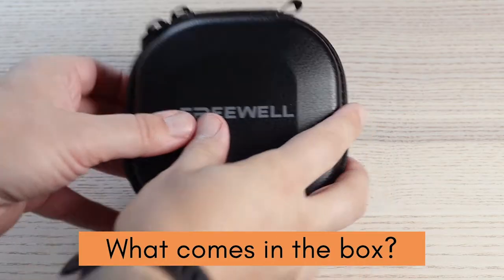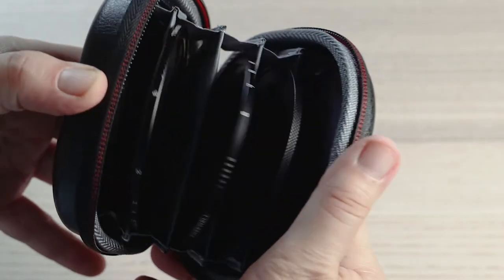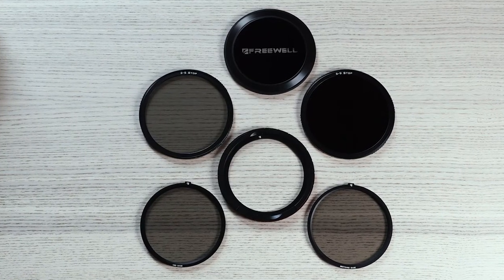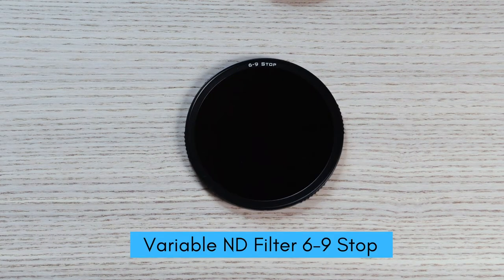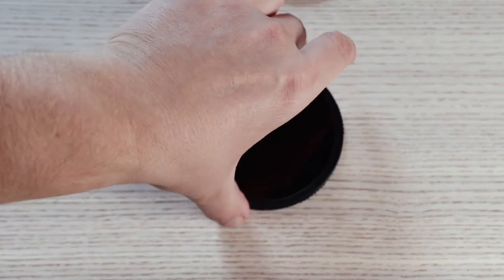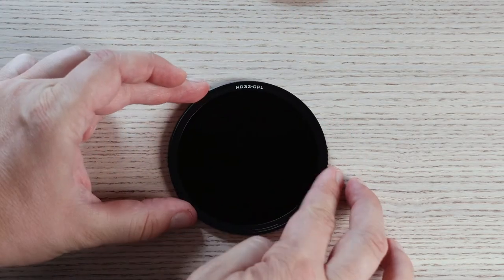This filter kit comes in a solid and very well put together leather case, which ensures that you don't damage your filters inside. In the kit you get one variable ND filter which is a two to five stop, and then a variable ND filter which is a six to nine stop. The genius idea is you can actually use the ND filters, flip them around, and then they become a polariser.